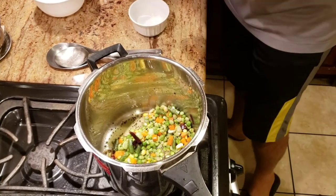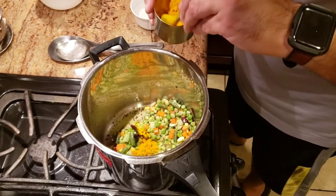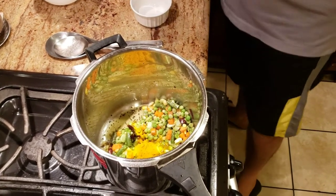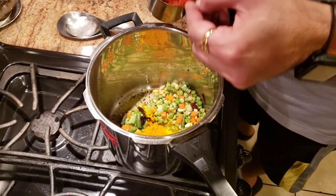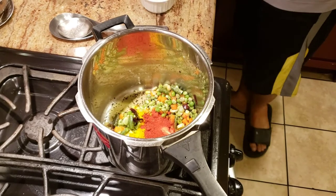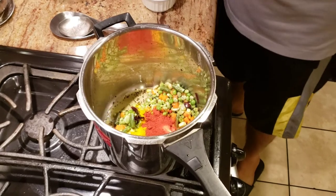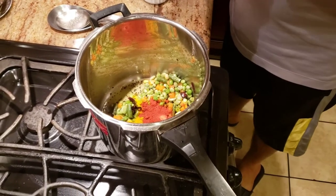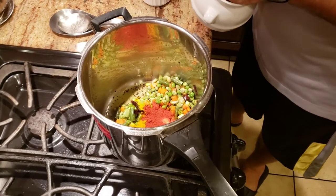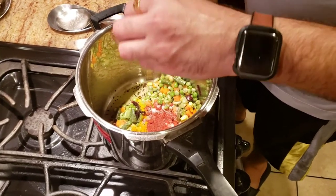Now I'm gonna go ahead and add the remaining spices. We're gonna add haldi powder — about one and a half spoon of haldi powder — and with that we're adding degi mirch, about two to three spoons, just for the color. The reason we're adding degi mirch and haldi is because it gives that yellow color. The spiciness you're going to get from all the other spices added previously. Now we're gonna add salt to taste.